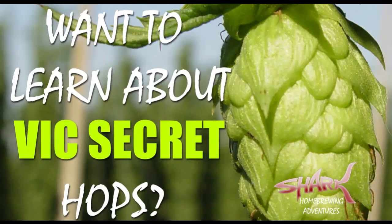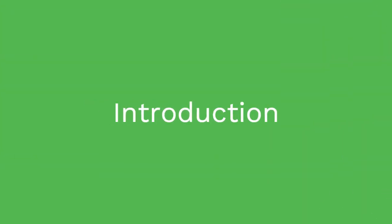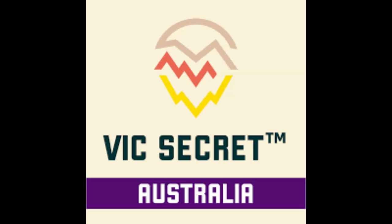Welcome to another Shark Homebrewing Adventures video about hops. Today's video will discuss the Vic's Secret Hop. Vic's Secret Hops were created by the Hop Products Australia breeding program in 2000 and commercialized in 2013. Their ancestry is a cross-pollination of high-alpha Australian and white college hops, resulting in an interesting blend of English, European, and North American heritage.